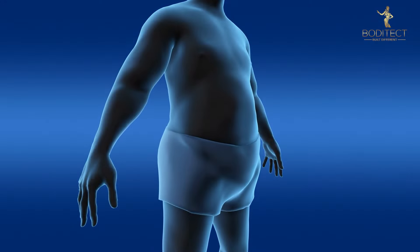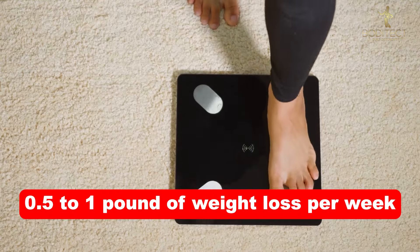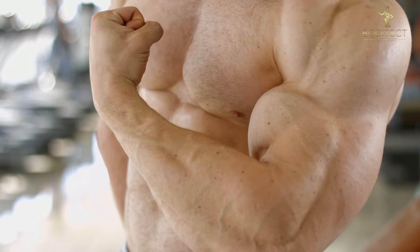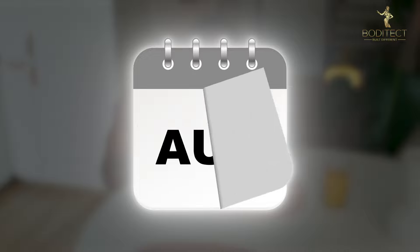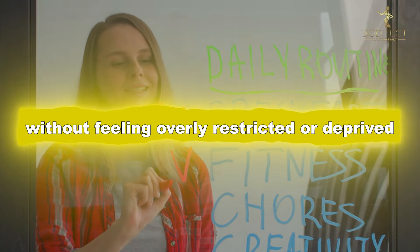There are two main types of weight loss approaches. First, the slow and steady route. This lasts several months, aiming for 0.5 to 1 lb of weight loss per week. Slow cuts help you keep more muscle while losing fat. The idea is to make gradual changes to your diet and lifestyle that can be maintained over a longer period, minimizing stress on your body and helping you stick to your routine without feeling overly restricted or deprived.